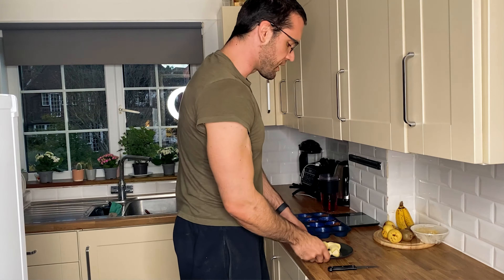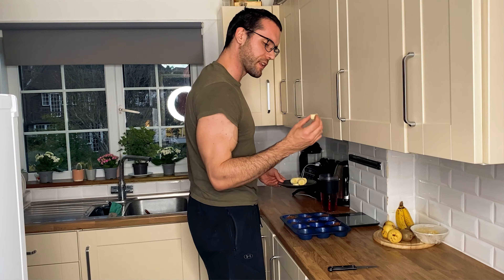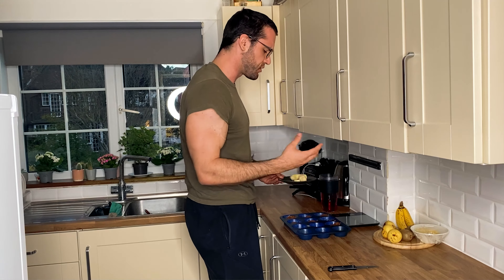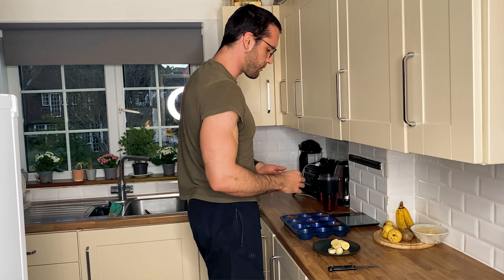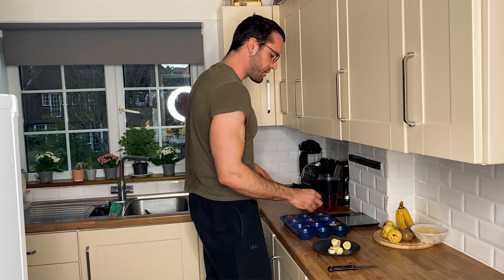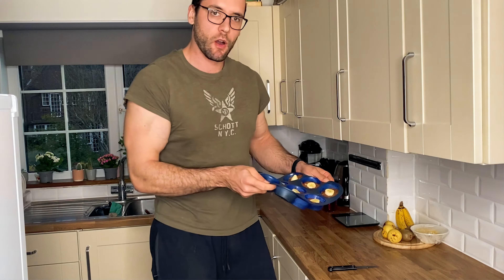Here comes the little extra secret: if you are still watching this video, you're the lucky one. If you put some bananas on top, it's gonna make it even more gooey and creamy — it's just gonna be amazing. But of course, you have to account for the fact that it's going to be around a hundred calories more. So just keep that in mind. But putting one piece of banana onto every single one of them is gonna make it even more amazing.